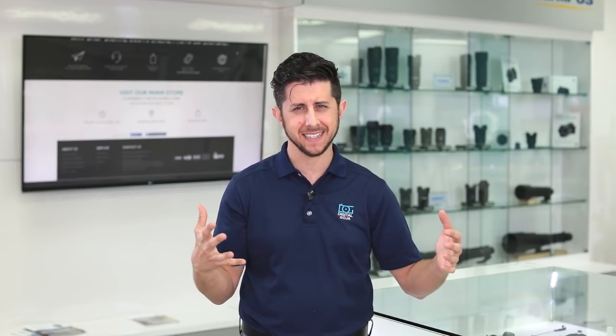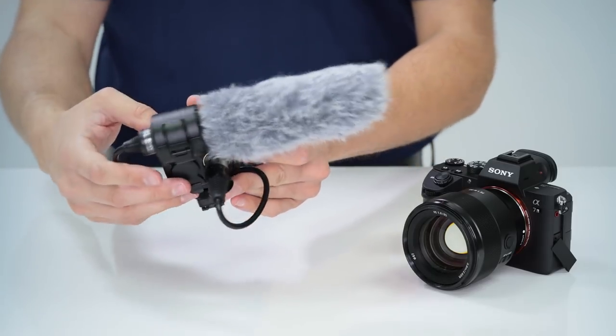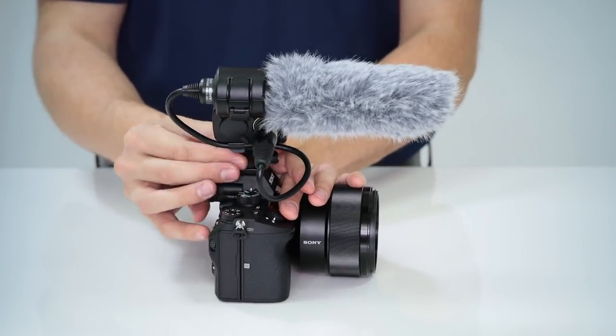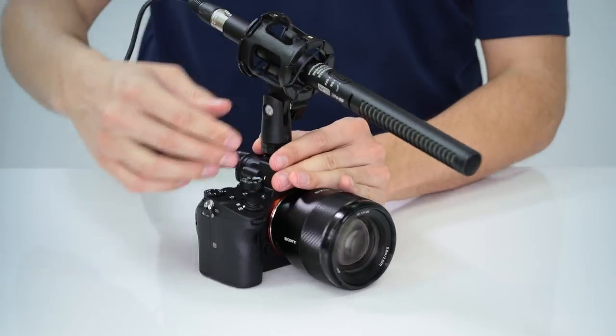You can have incredible 4K footage, but if your audio sounds poor, people are going to switch to the next video. So what are some tips to improve your audio on the a7 III? I always recommend purchasing an external microphone. The camera does have built-in mics, but I do not recommend utilizing them for serious work. Sony offers a microphone input with a 3.5mm input jack as well as a headphone jack to monitor sound, and they also have a multi-interface shoe on top of the camera. This allows you to purchase the XLR-A2M unit, which gives you the ability to connect two microphones with phantom power and a variety of controls for sound quality.